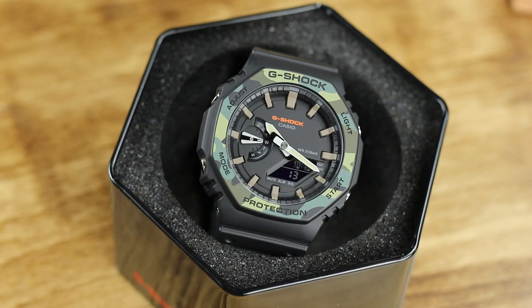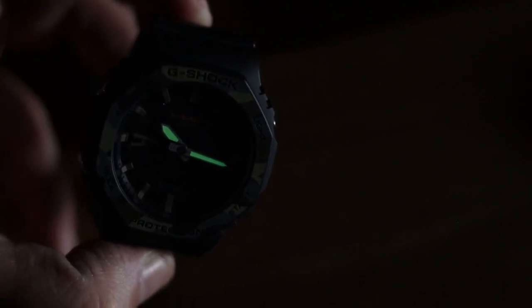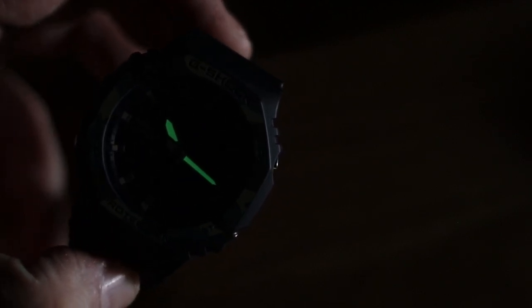This watch has a slight resemblance in style to the AP Royal Oak, at the very basic level of design anyway. If you take a look at the pic of the AP, I guess I could see it as well, but to me it is a bit of a stretch. Looking past the case to the dial, you get a simple analog-digital combination with the negative display being very small and, for the most part, unreadable.